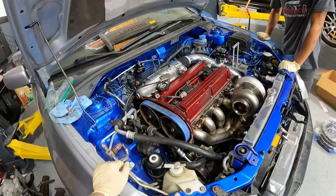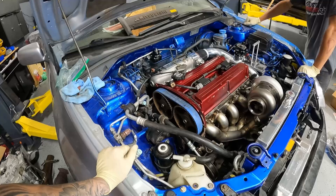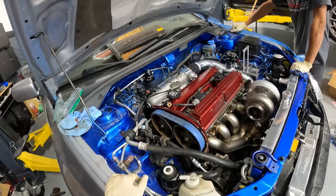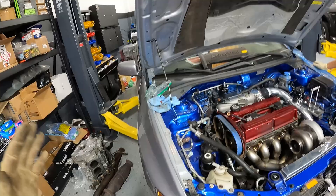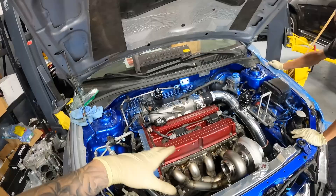The car went from stock to pretty much full bolt-on with a semi-built head — it's got the springs in there. We did not do valve stem seals but they looked okay, so we didn't have to. This car has about 50,000 miles on it. We don't know the full story behind the blue engine bay, so don't ask — but everything looks good now.